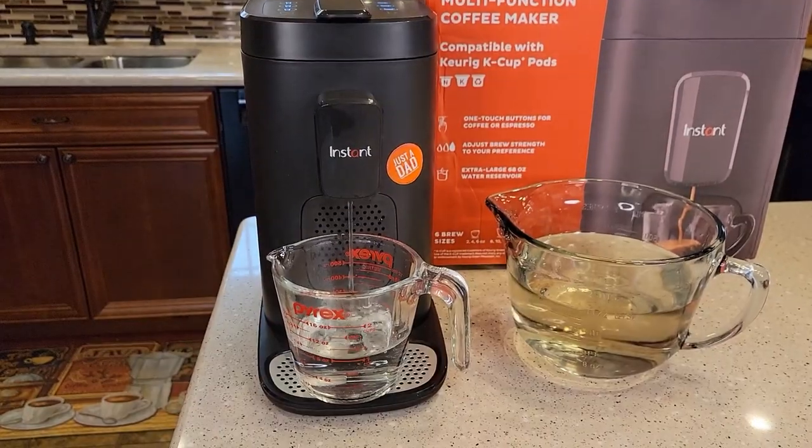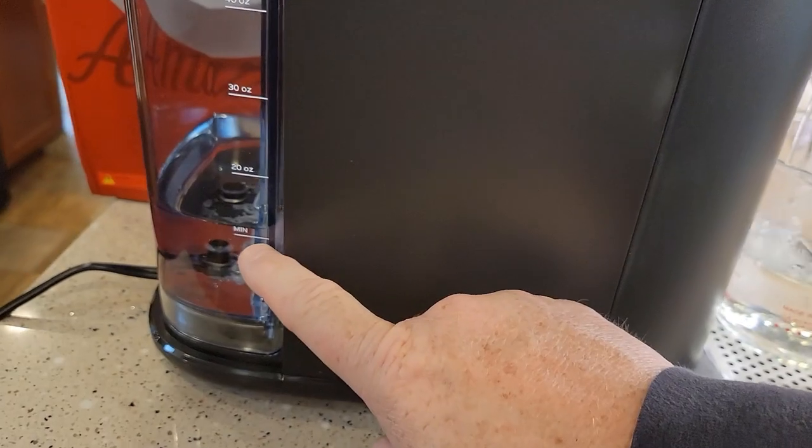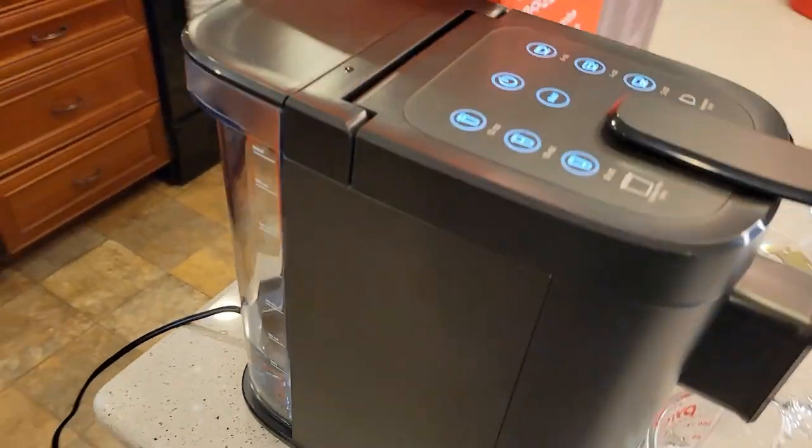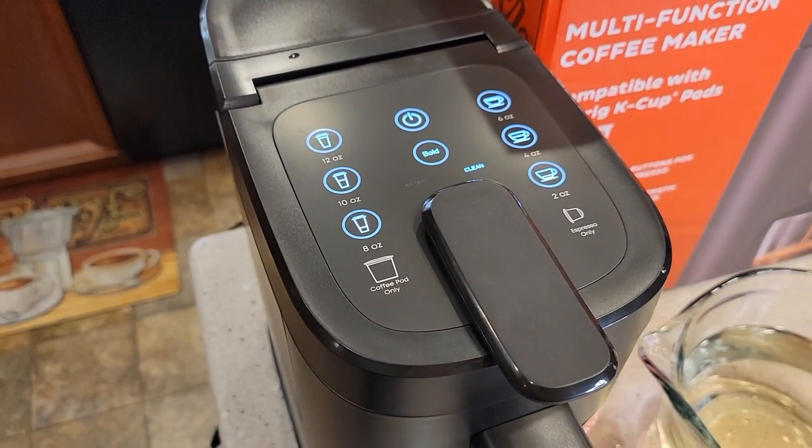This has been running for about 20 to 25 minutes. We're getting really close to the add water light coming on. We're still in clean mode, but once that add water light comes on, we'll come out of descale mode.